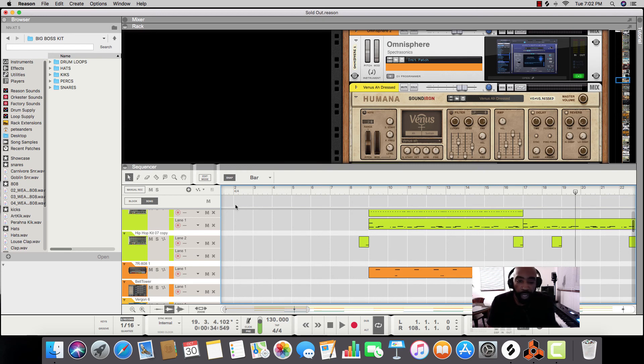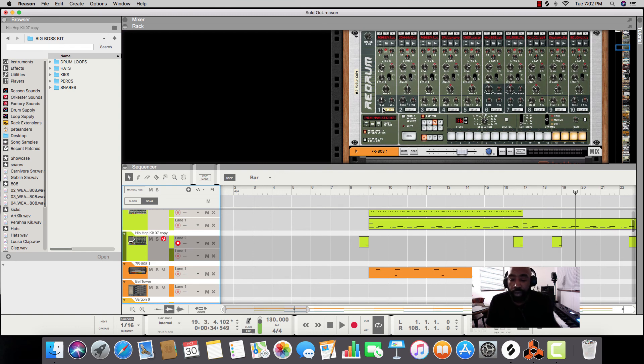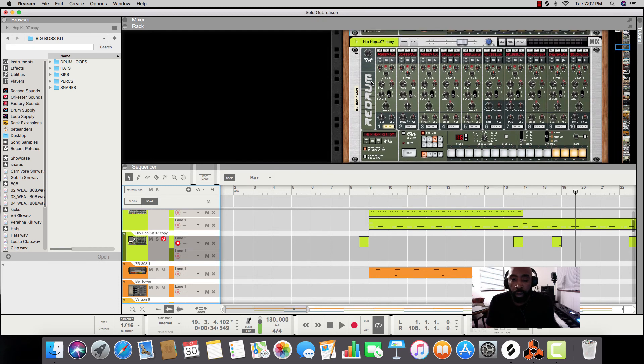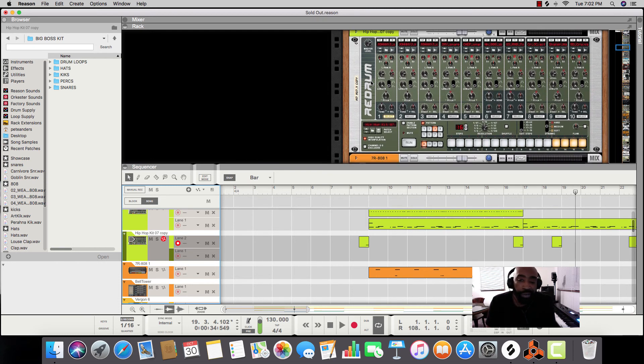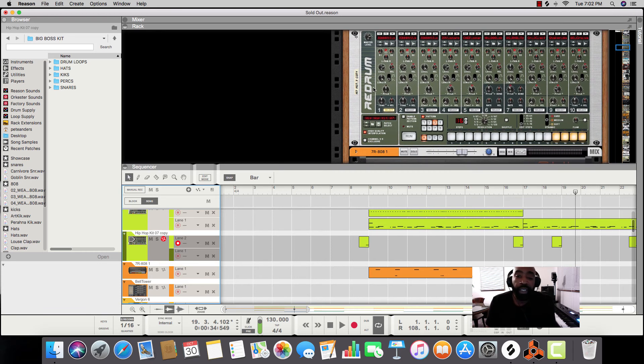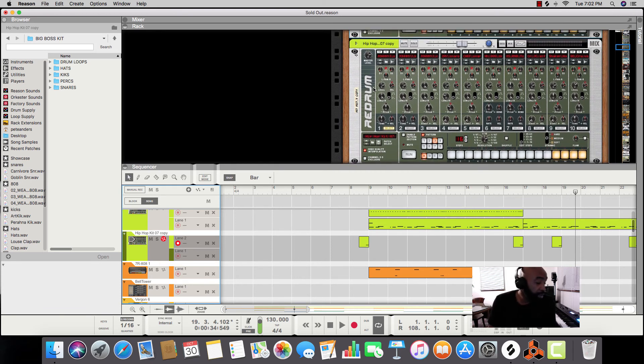What's good? This is Guy Pia with A1 Custom Beats. Today I want to show you how to get the most use out of your RedDrum. The RedDrum is really a sequencer, but I use it as a beat machine. I would recommend if you have pads that go on your keyboard, or something like an M-Audio, it'll make it so much easier.